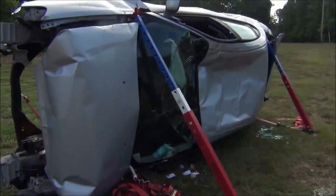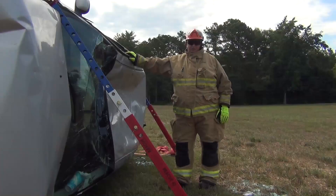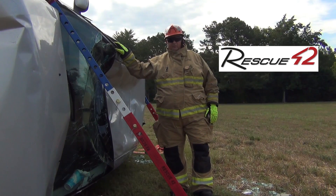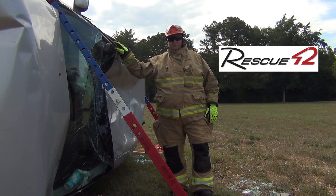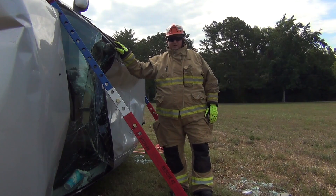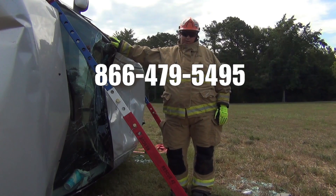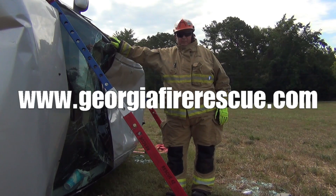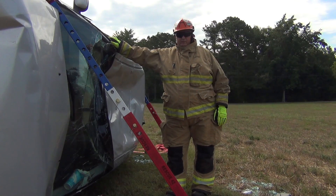Stabilization is now complete. If you'd like more information on Rescue 42 telecribbing struts, or if you would like to get a demonstration scheduled for your department, give us a call. The number's on the screen: 866-479-5495. Or on the web at georgiafirerescue.com, and check us out on Facebook. Remember, we're a group of firefighters serving firefighters. Thanks for watching this video on Rescue 42 products.